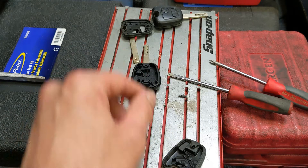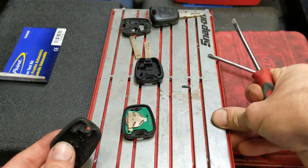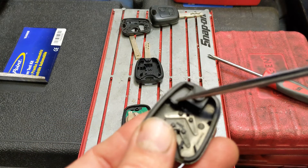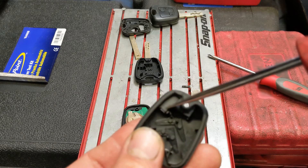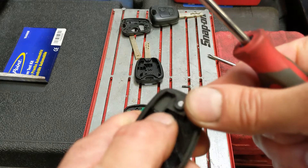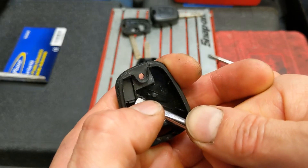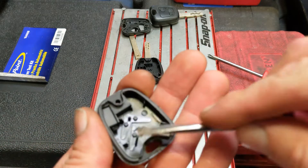And then the most important thing — this black sort of thing here is the chip, the transponder, which is responsible for allowing the vehicle to start. It's got a unique code on it, which the ECU immobiliser needs to be able to see and read before it'll allow the vehicle to start.